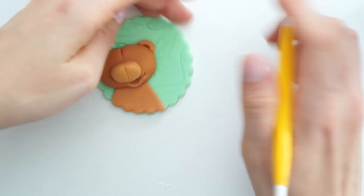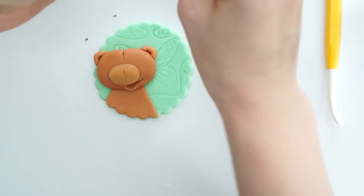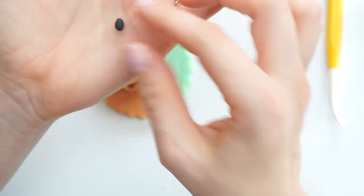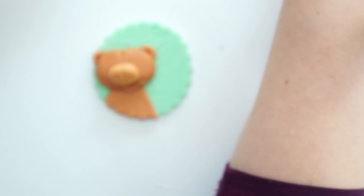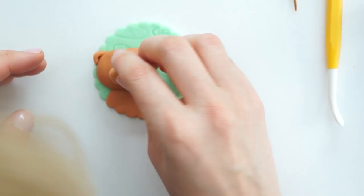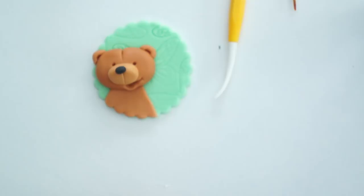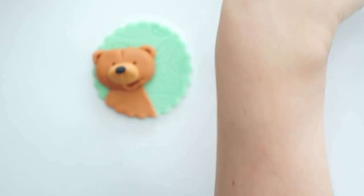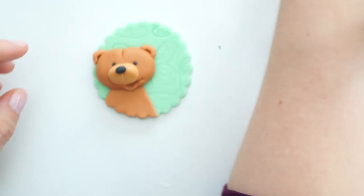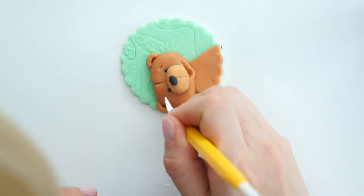I'm going to take some black icing to create his nose and eyes. For the nose I'll take a small amount, roll it slightly wider, and place it with some edible glue. Then using the pointy end I'll create two little indent marks at the top of the lighter area. I'll roll two very small black balls and place those for his eyes. With the pointy tool I'll dig in slightly above his eyes to create two little eyebrows.